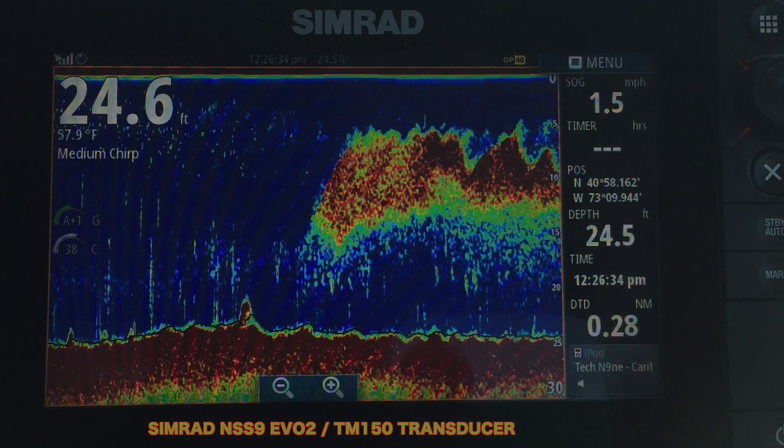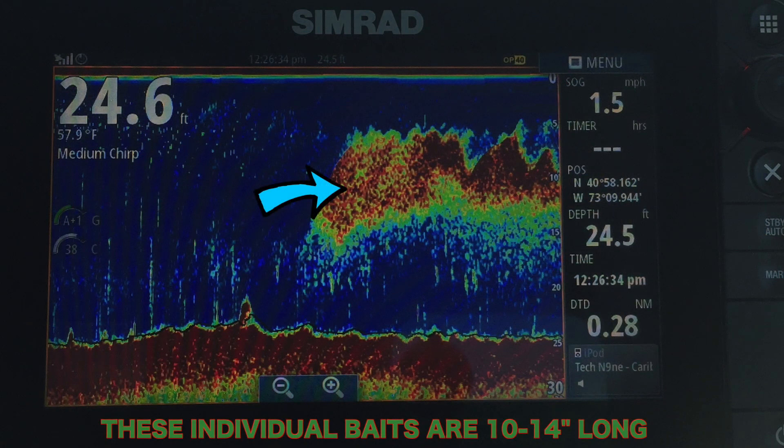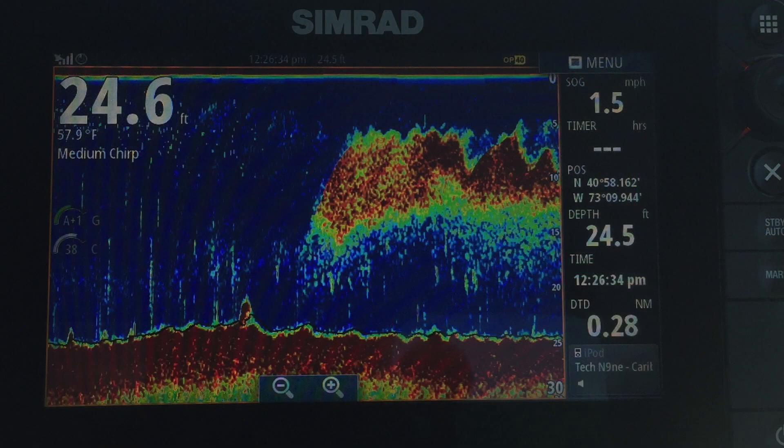I want to show you this picture — this is from me out the other day scoping around in Smithtown Bay up in the northeast. There's a pot of bunker just hanging out, not being active. If you look up on the left of this bunker pod, it's a little wider and you can see the target separation really nicely — you can almost count the individual bunker. On the right side the pod is a little tighter and the return is more of a solid mass, but when those fish spread out you get that target separation from the CHIRP.